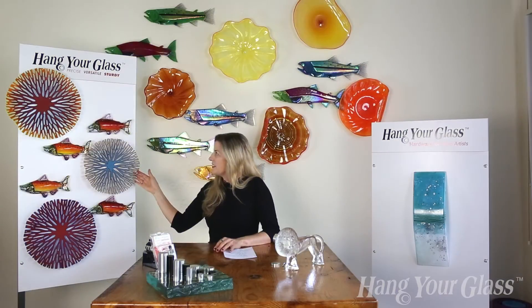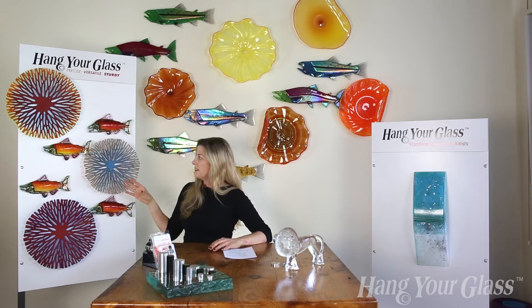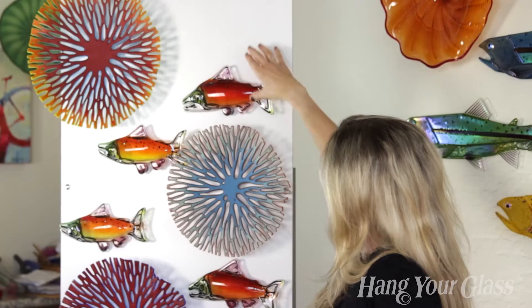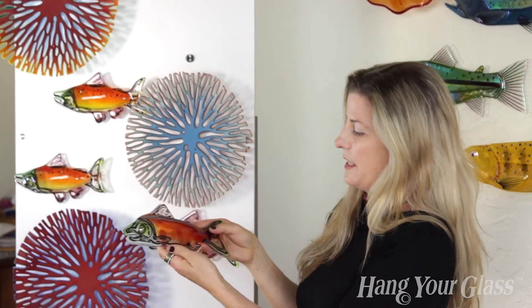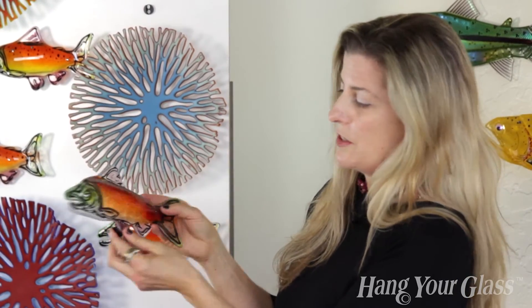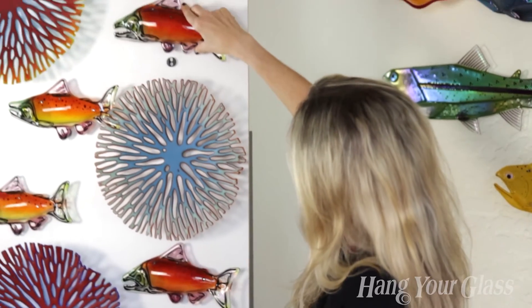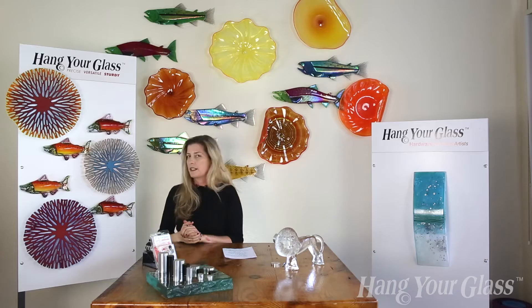Taking a look at this board here, we've got several pieces of kiln-formed glass. These ones have a very organic edge and clearly only one point of attachment. These fish here have a couple different points of attachment — the standoff could have gone up here, down here, or here. I just felt it worked really well at that point. You can see the bracket screwed into the wall, slip the fish in, and there you have it.